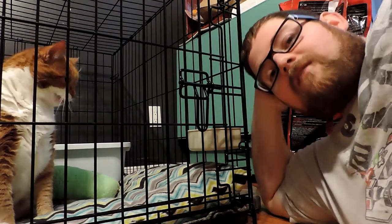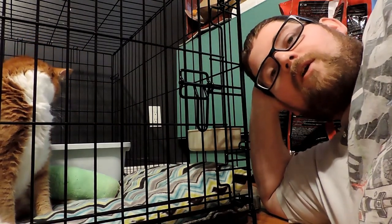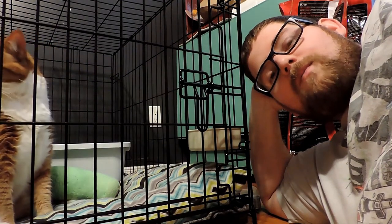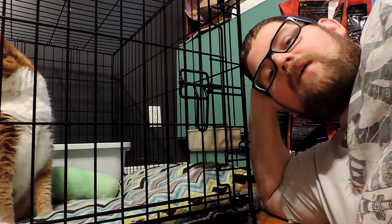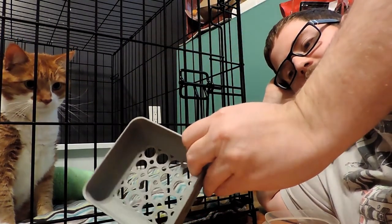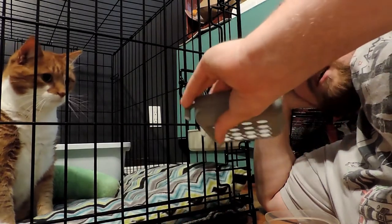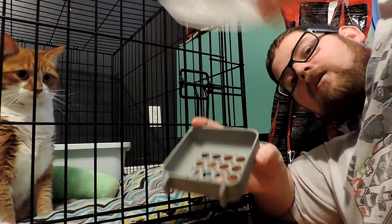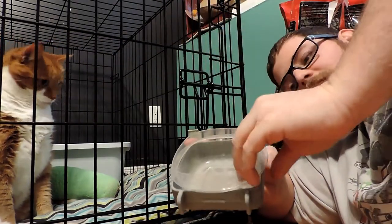So I decided to design my own food container for him. I wanted to make something where it had a removable insert that we would be able to fill and clean without having to disturb him too much. So I modeled this — it's a simple container that goes on the side of the cage and it allows me to put one of our food-safe Tupperware containers right inside.